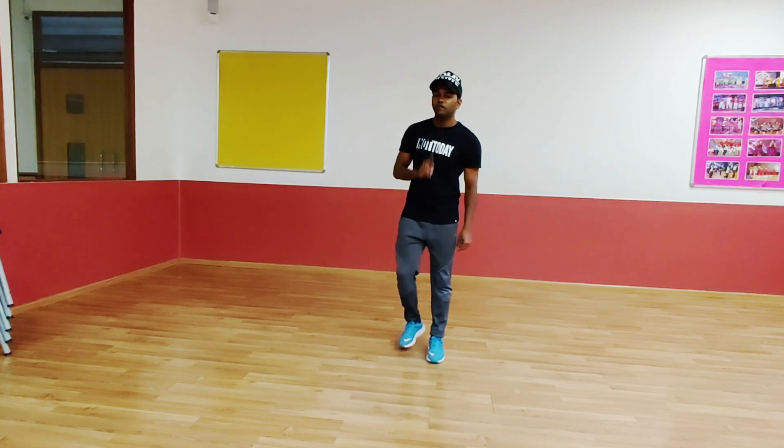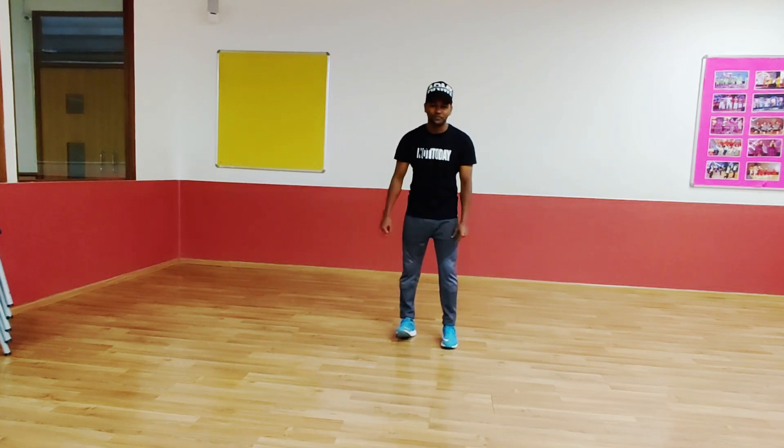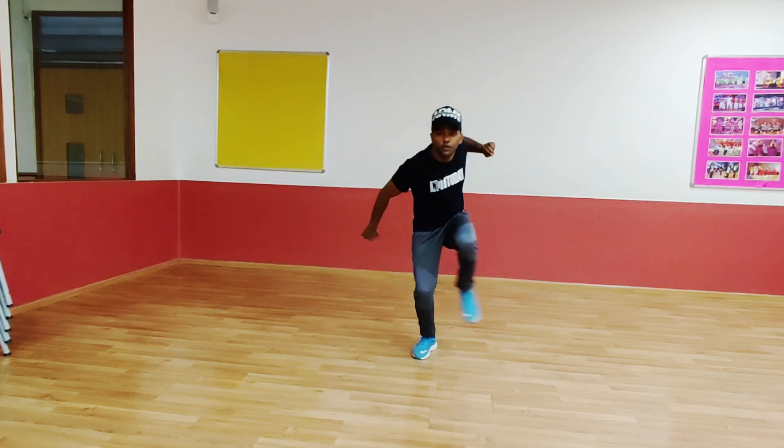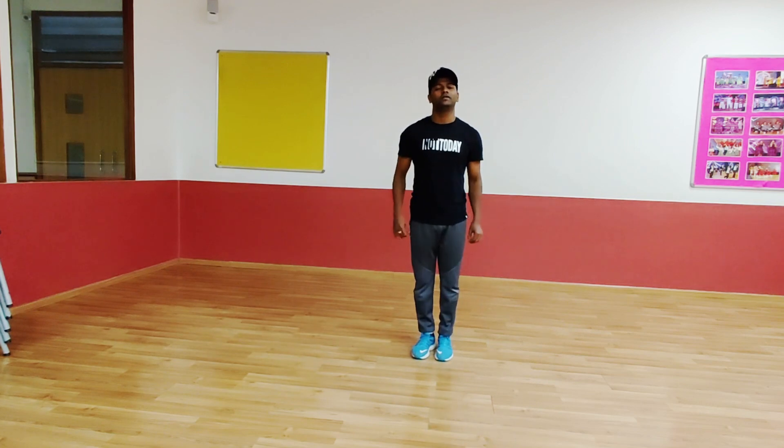Let's do the first and second steps together. 5, 6, 7. Go. 1, 2, 3, 4. Super.